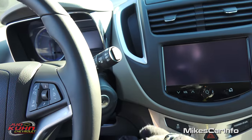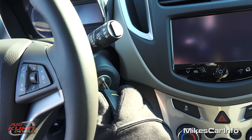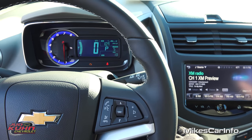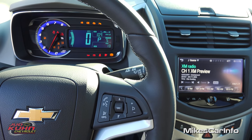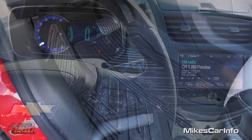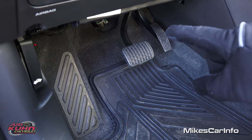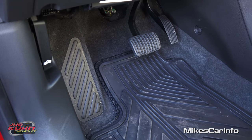If you don't use the remote start you can use the key by flipping it out like so — that's pretty neat. You put the key in and turn it. Note that you will have to turn on the key even if you use the remote start. Here's the floorboard space in front of the driver's seat — you can see it has the accelerator pedal, brake pedal, and a place to put your left foot, which is very convenient.